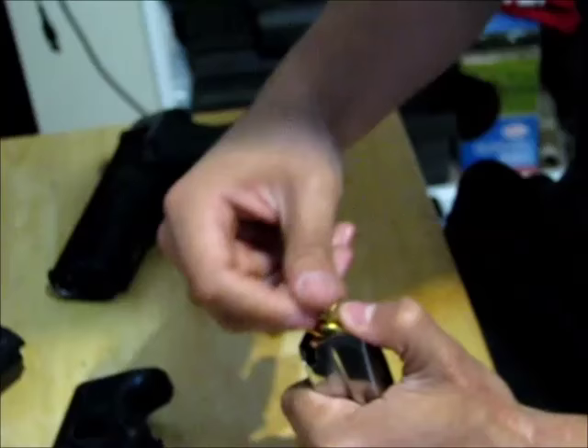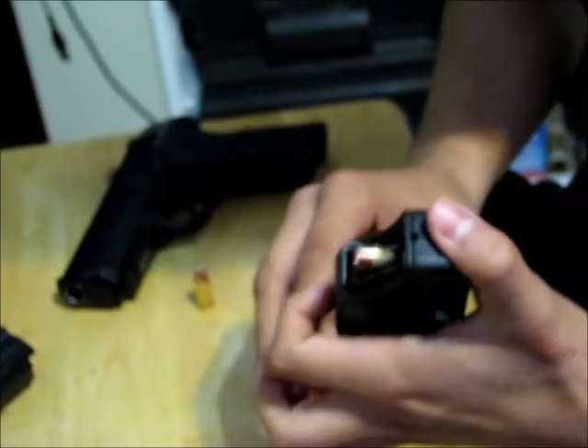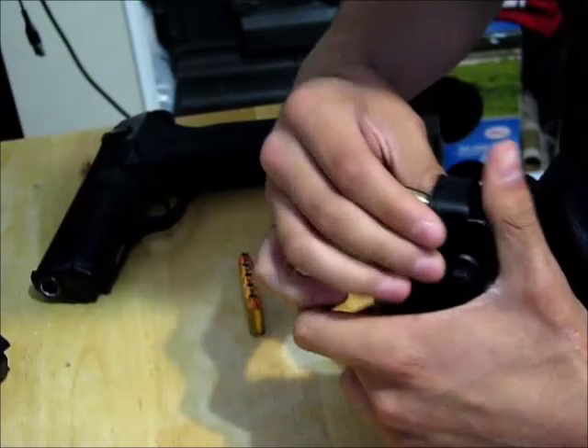Eventually the spring will make it harder, so hopefully your gun comes with a loading helper like this one — just push down with your thumb and drop the round in, then set it back. It makes it really easy.